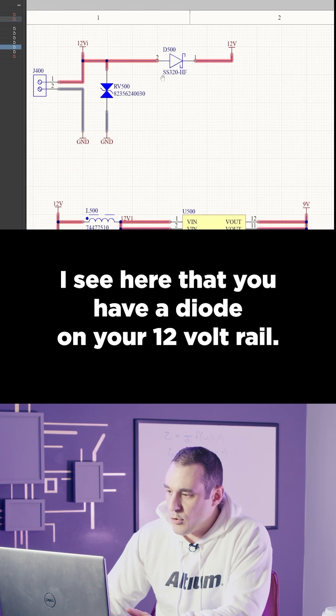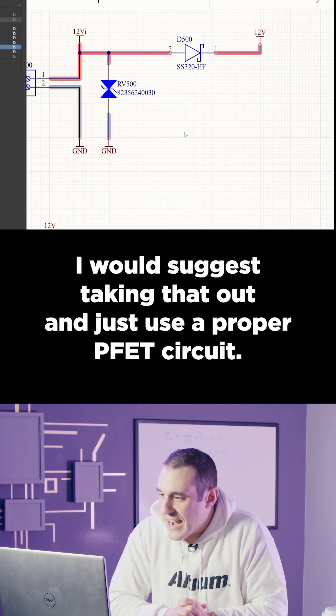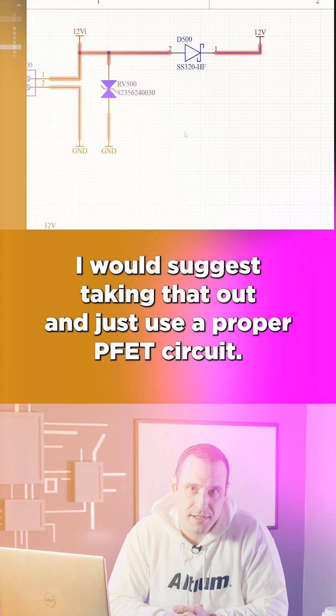I see here that you have a diode on your 12-volt rail, and I think that's for reverse polarity protection. I would suggest taking that out and just use a proper PFET circuit.